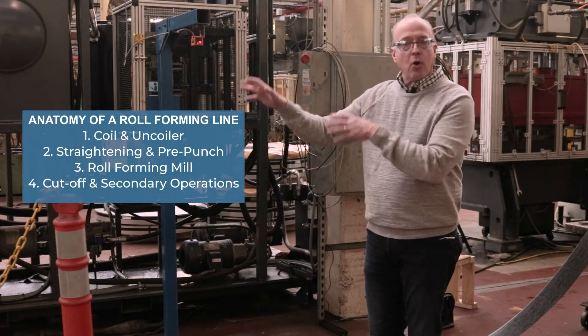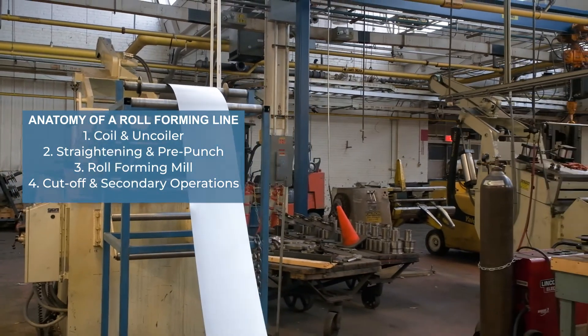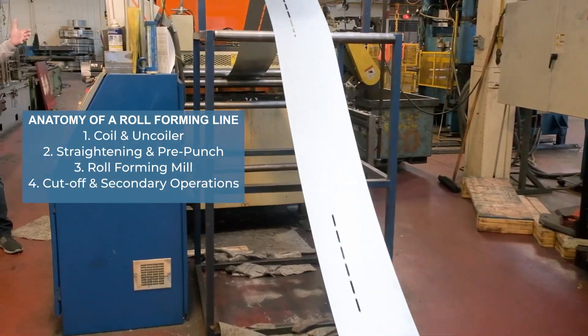Part one: uncoiler and coil specs. Next will be step two in the process — the straightening and leveling of the strip and the pre-punching.